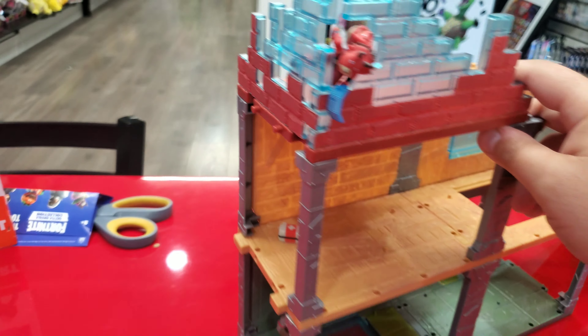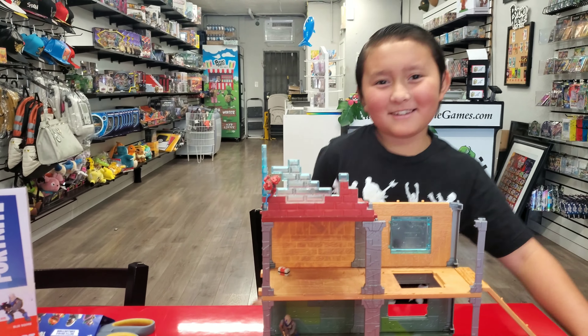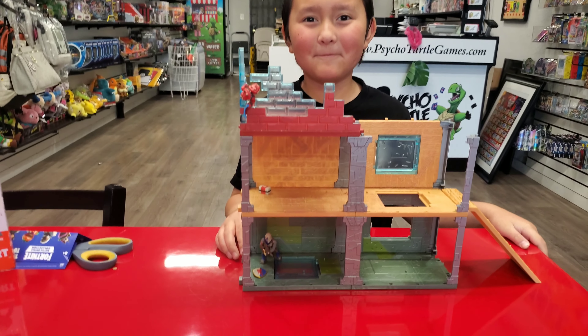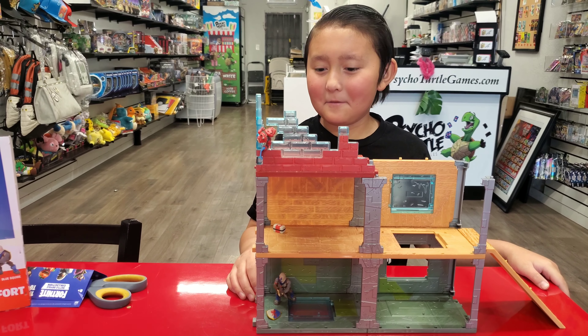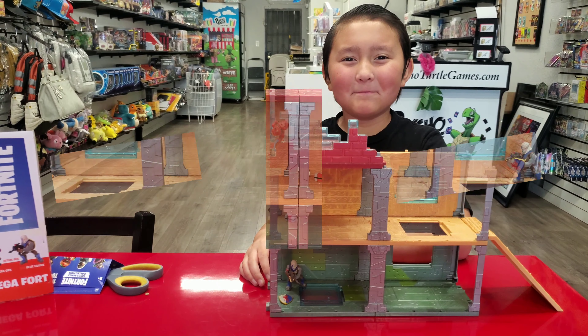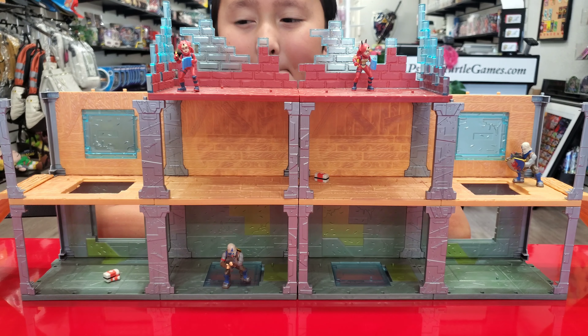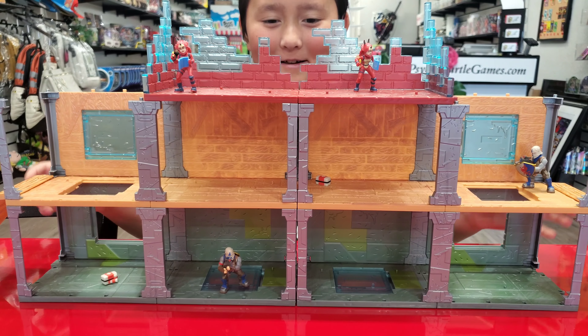All right, you ready to open up another one? Guys, we're about to expand it — we're going to do the same exact thing but double. You ready to see how it looks? I hope it comes together the way I'm picturing it. We're about to find out. And there we have the ultimate mega fort for the Fortnite Moose Toy figures.